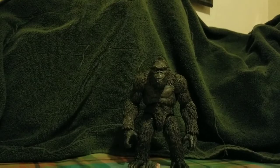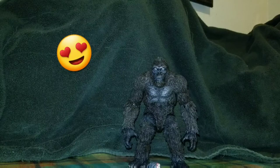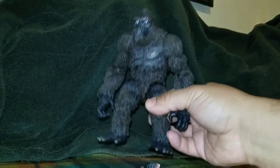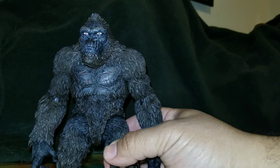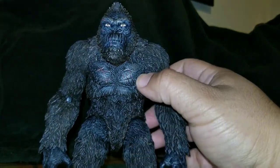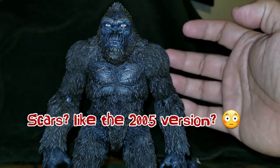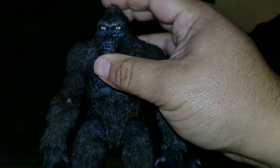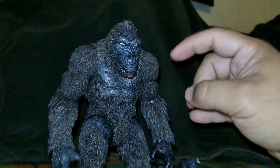Here is Kong in all his glory. Let me get him a little closer to the camera. He is just looking insane — you can see the scars right here, the hair is looking really nice, and most importantly the head sculpt is looking really cool. I dig this figure.